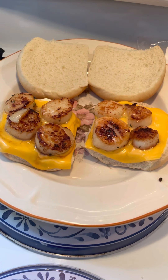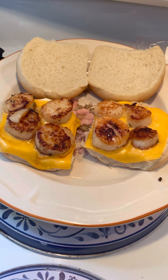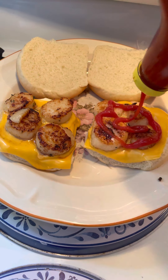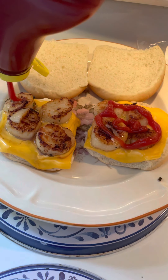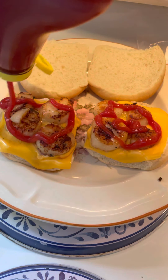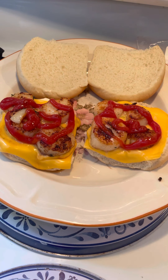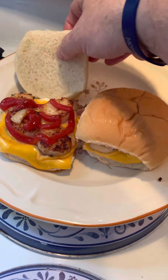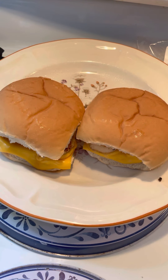You can put barbecue sauce on, whatever you want on your scallops. I'm a big ketchup fan, so I'm going to put a little ketchup on mine. There we go — that's it, that's how I make scallops you guys. Anyway, I hope you enjoyed the video. We'll be talking to you fellas later on — have a good day.